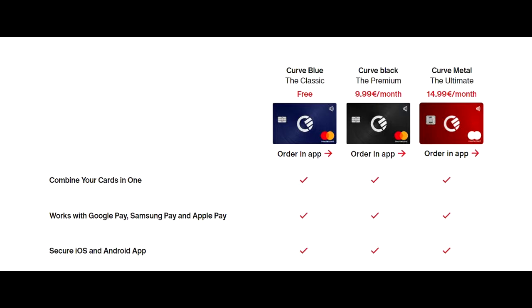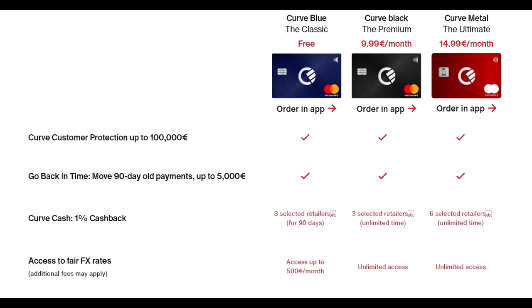Something you have on all cards is the ability to use them on your Android or iPhone with the mobile wallets. You're going to be able to add any Visa or Mastercard into your app, and you have protection of up to 100,000 euros.